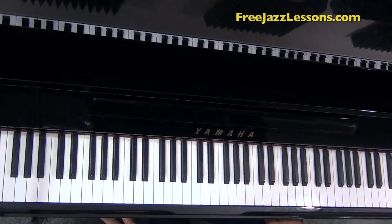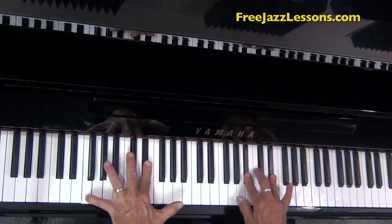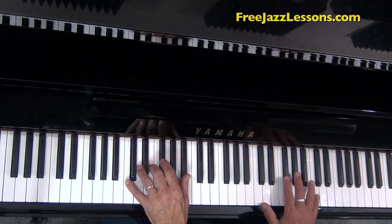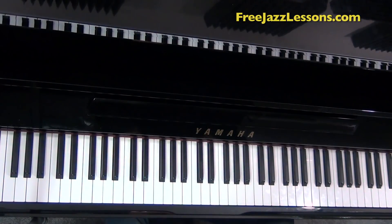I'd like to show you this Ray Charles lick because it's a really cool lick. It sounds like this. Sounds so good, I'm gonna play it again. Okay, what's going on there?